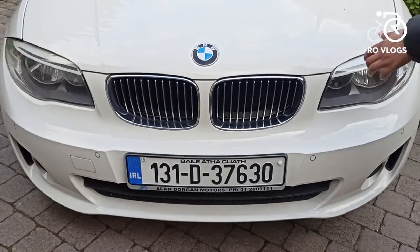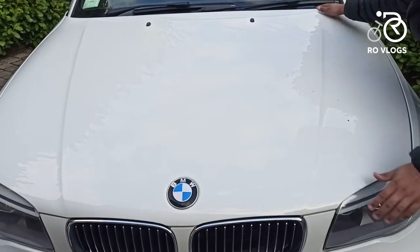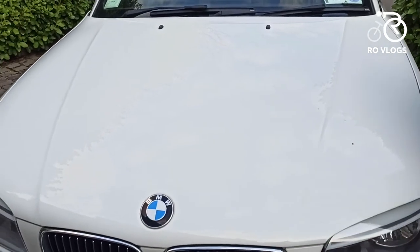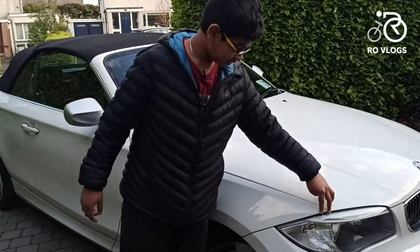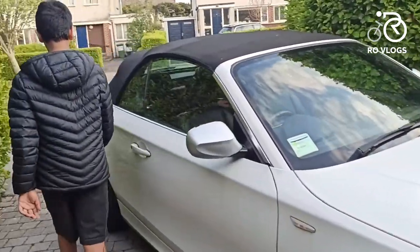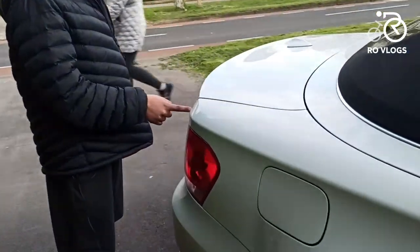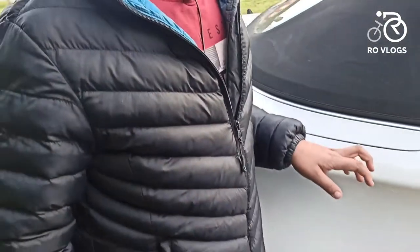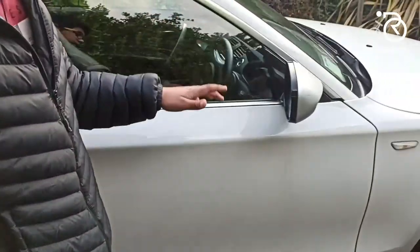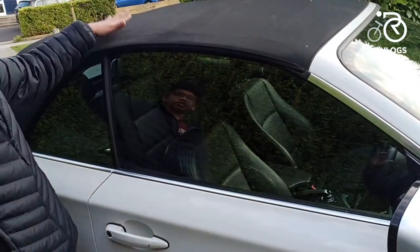Coming to the body, you have got your crease line starting from there to there. Now going to the side, you have your crease starting from here. Then you have your door mirrors, it's in satin, and you have chrome for the window surround. And as you can see, this is a convertible so you've got a soft top.